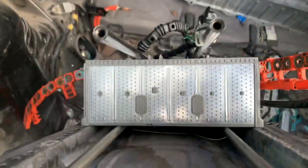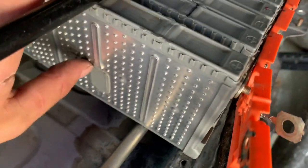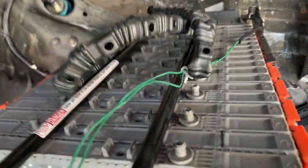We're going to put the cells back into order. You have to make sure the cells are alternating — I already put one in wrong, so I've got to make sure it's plus, minus, all the way around.